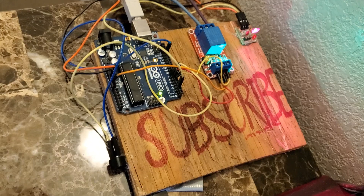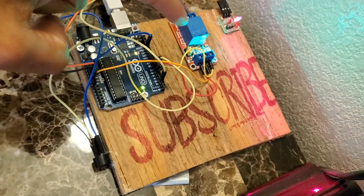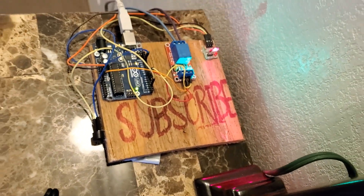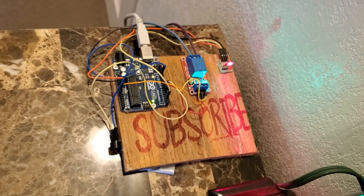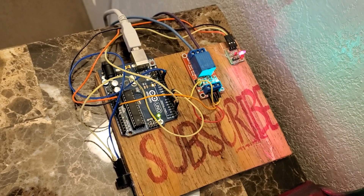I interfaced the laser receiver with an Arduino and a relay module, so that when the laser light is interrupted, the relay clicks on. I also added a buzzer for some dramatic effect.